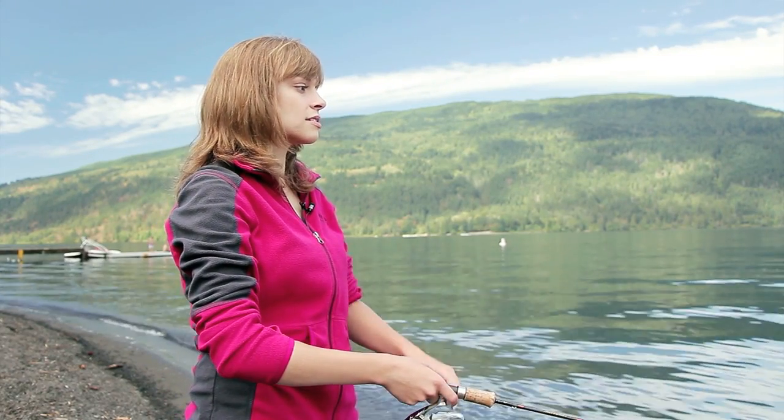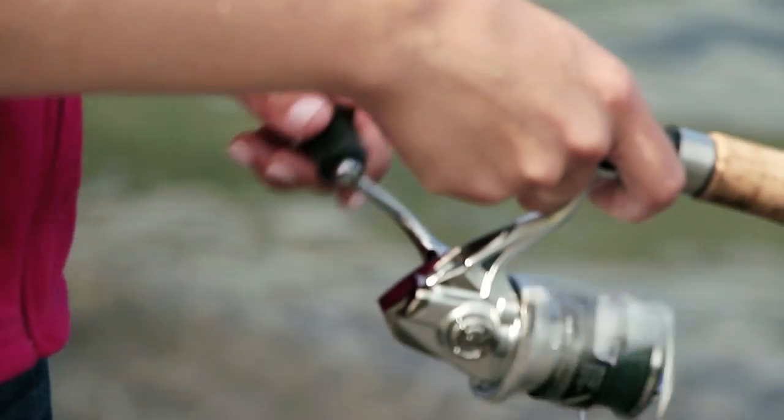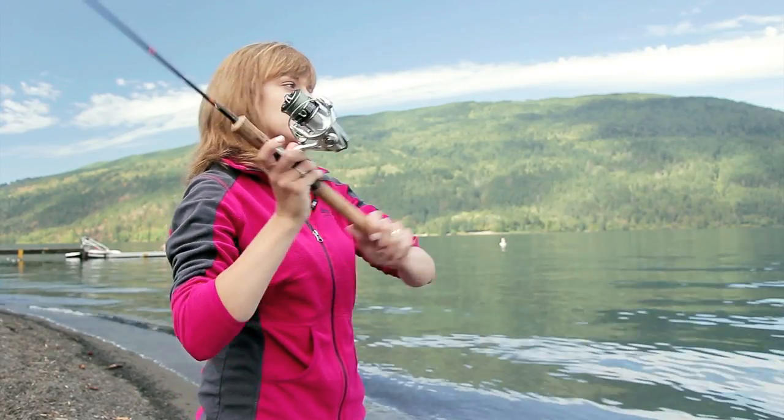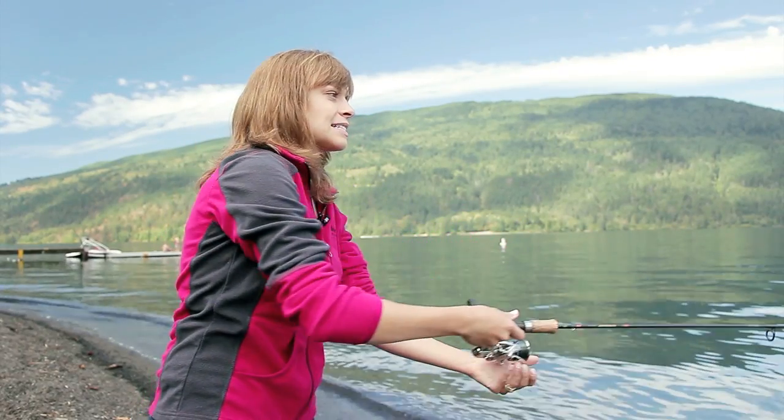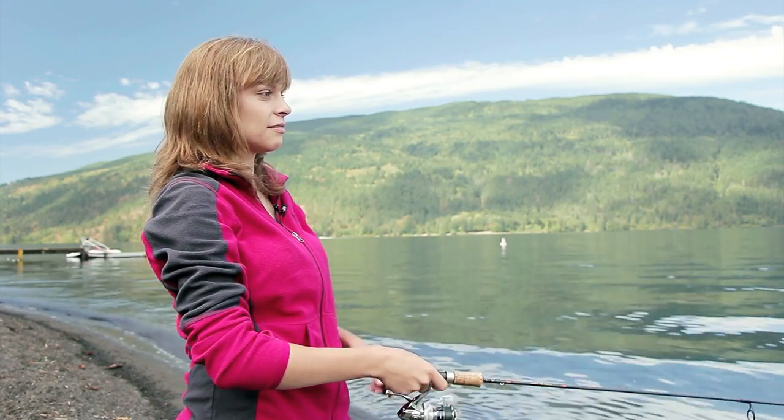Once your spoon is sunk, I usually wait about five seconds or so depending on how deep it is, and then I do a slow retrieval — just spinning the handle of the reel nice and slowly to give the spoon a nice wobble. That is one way of retrieving it, but sometimes the fish don't want to see that.